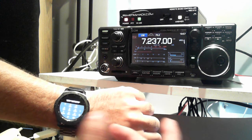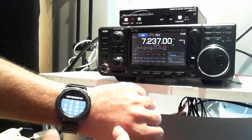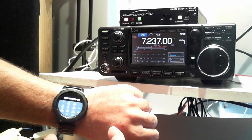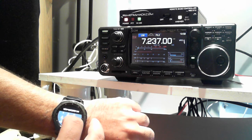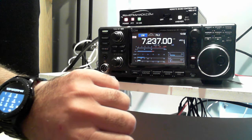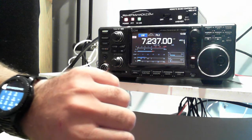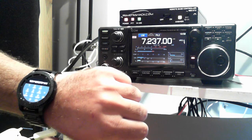I wanted to get off that channel because somebody else is on 20. I'll show you transmit mode — as soon as I want to transmit, I just hit the 1 key to key the radio and 0 to unkey. Then you just talk Dick Tracy style right into the watch: KI4 Yankee United Mary.